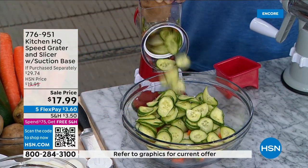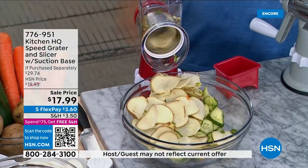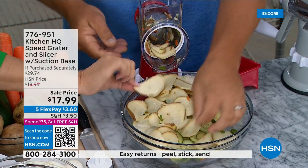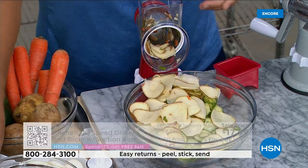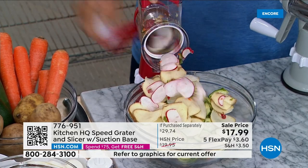If you want to put a potato in here for scalloped potatoes or homemade potato chips for the kids, all you do is turn the handle and everything comes out of the front of the machine — right into a frying pan, measuring bowls, or a salad bowl. But that's just the slicing part.